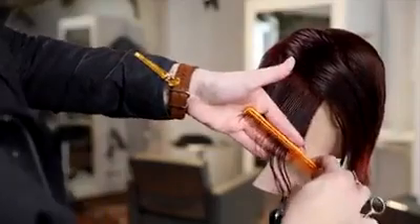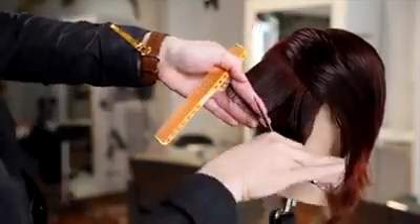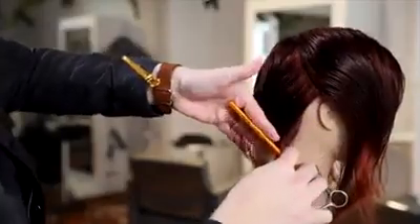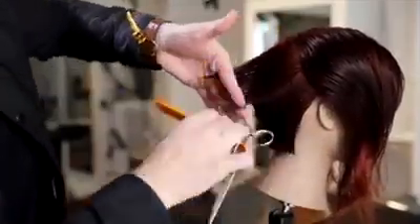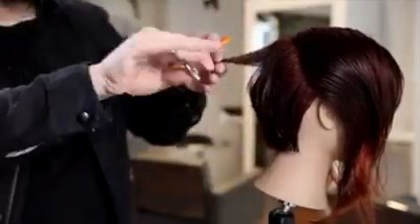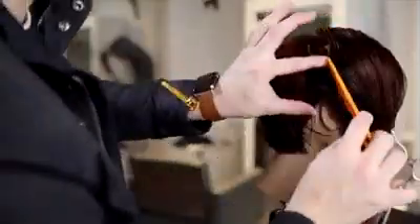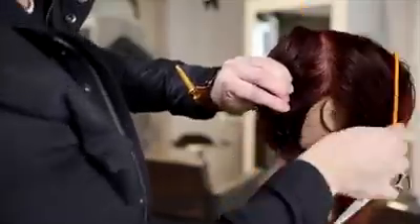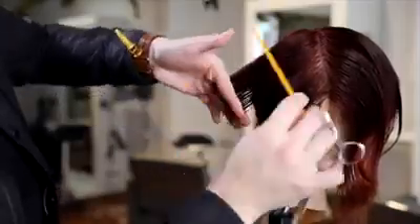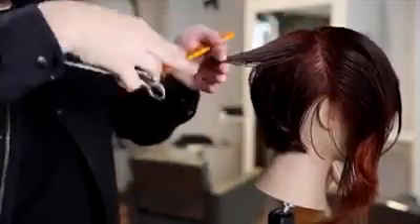Working my way through all the way to behind the ear, still working those diagonal forward sections. My over direction is not coming to the back middle — what I'm doing is following the head shape up without over directing toward the ear either. I start with my elevation low, work my way up, and follow that guideline into the crown area. I shift my elevation a little because I want to keep it nice and light around the crown and not build up too much weight behind the right ear. I also do a little bit of point cutting to further lighten it up.